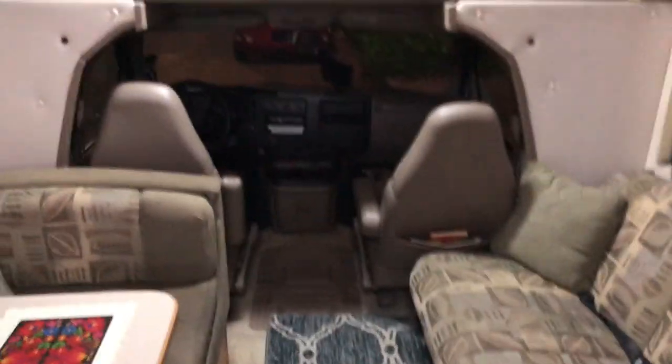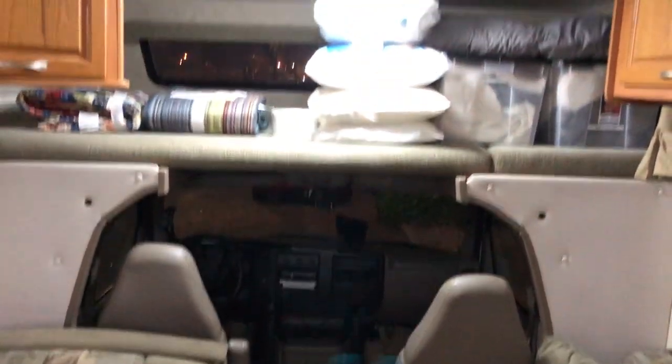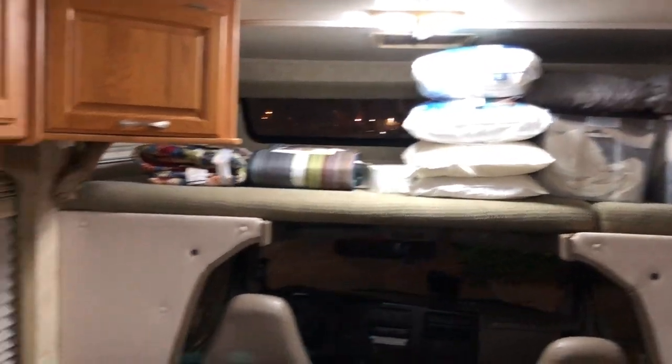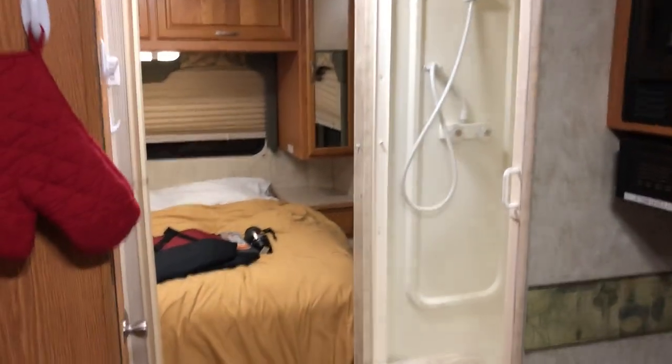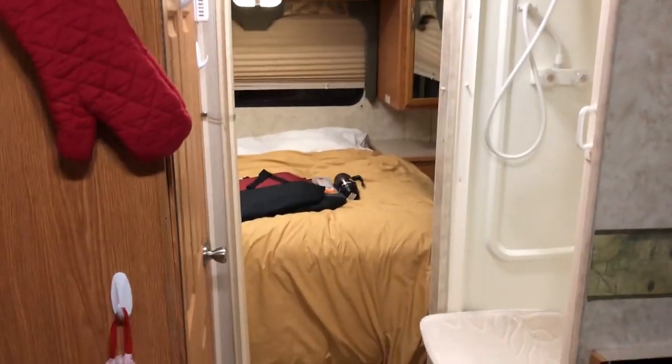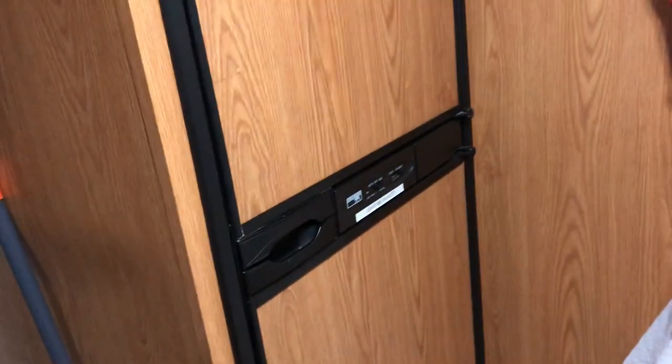Coming over here and entering the RV — there is a door directly behind us, and then you have the couch, the driving area, the bed above the driving area, various cabinets, another table slash bed, and then the kitchen, stove, range, microwave, two different bathroom setups, and then the master bedroom and refrigerator. Now we're going to cover all that.